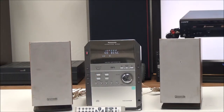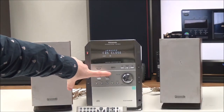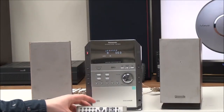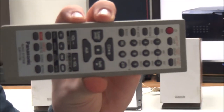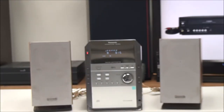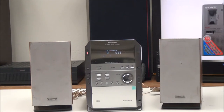I'll insert some CDs really quick. Once you have those in, you can push play on the CD function and it will begin playback. This is the original remote for it — it's got a bunch of different functions. You can turn on auto off, set a timer or clock, and you can even record onto cassette with it.